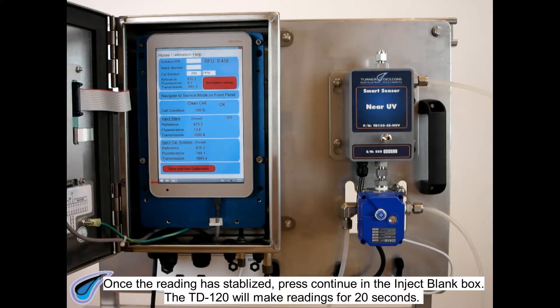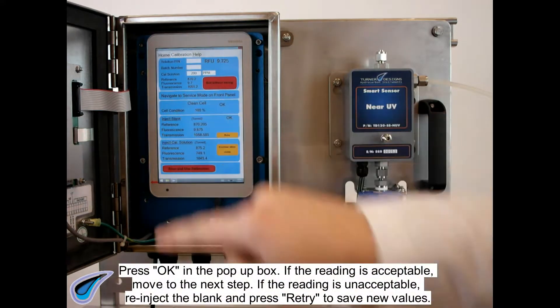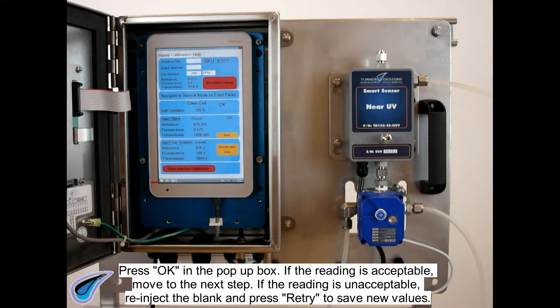The TD120 will make readings for 20 seconds. Press OK in the pop-up box. If the reading is acceptable, move to the next step. If the reading is unacceptable, re-inject the blank and press Retry to save new values.